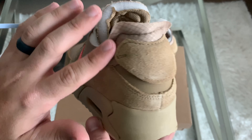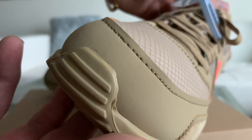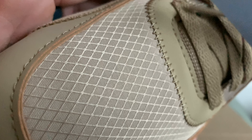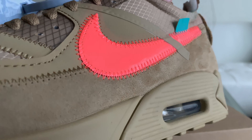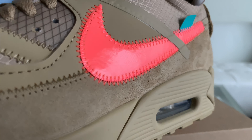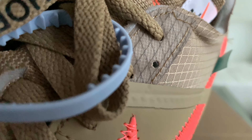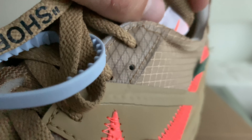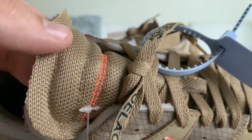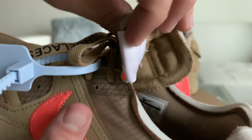My name is Blake Yarbrough and welcome to another sneaker review. Today I'm going to be giving you a two-part review of the Nike Air Max 90 Desert, or the most recent and possibly the last collaboration between Nike and Off-White. I won these on the Nike Sneakers Pass system — $160 plus tax in Atlanta came out to about $174 — and the colors are Parachute Beige and Bright Mango.